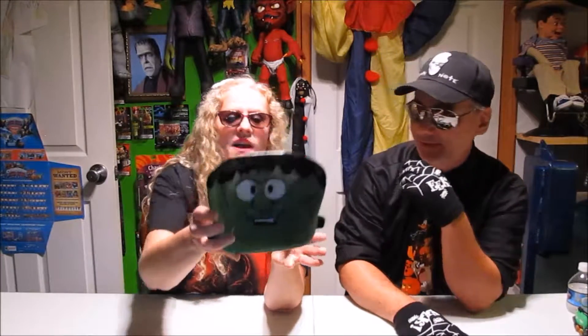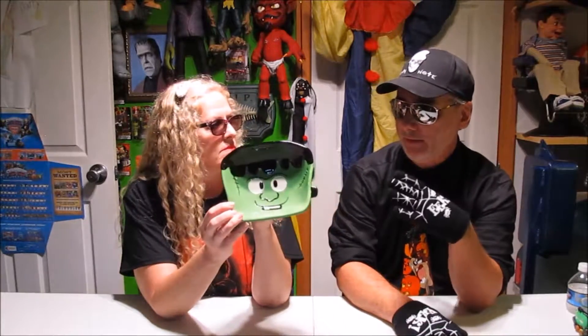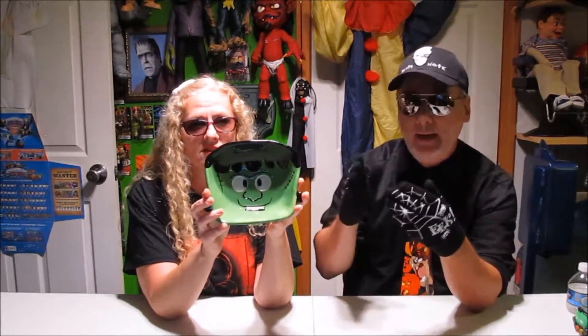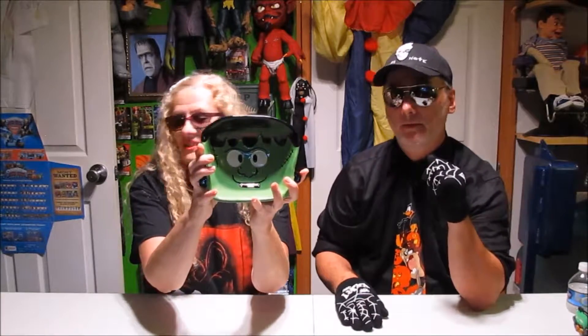We have a Frankenstein bowl — we actually got this from CVS pharmacy. That could double for an ashtray, but we don't smoke. I'm thinking about starting to smoke simply so I can use this for an ashtray. I would use it more like a candy dish, maybe for M&Ms — it's about that size.